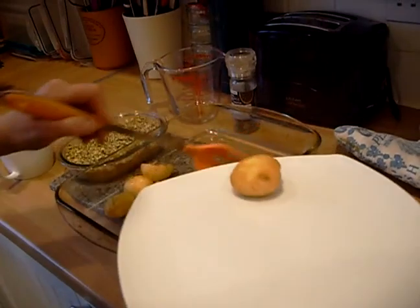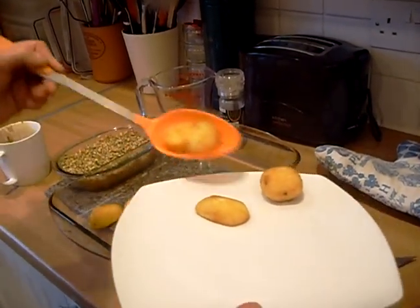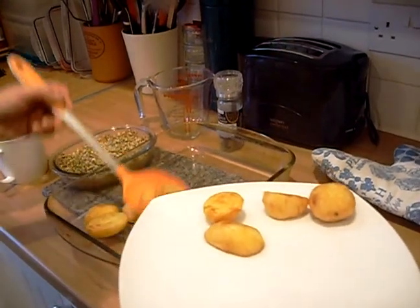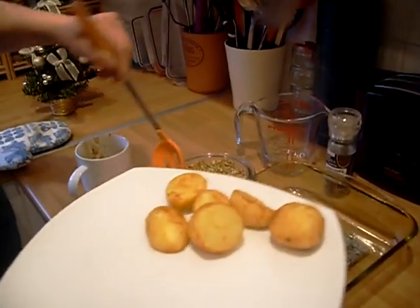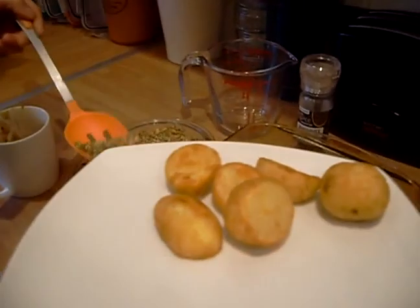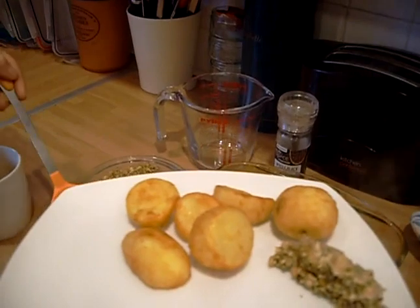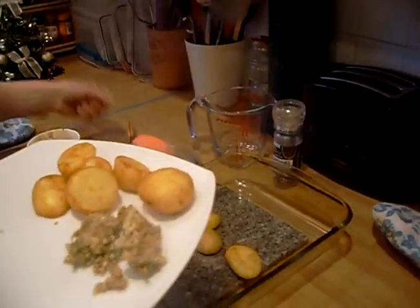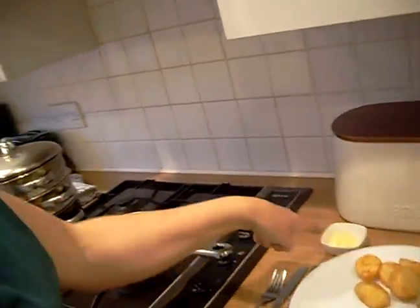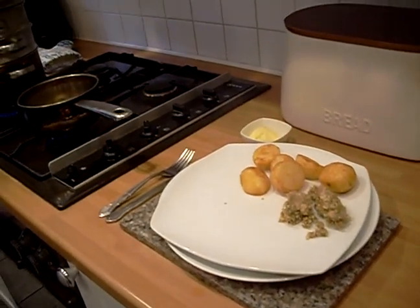We'll get a few of the potatoes on the plate. We'll get some stuffing out as well — a good deal of that. Then we're going to put some butter out in a dish as well so they can add their own butter and their own pepper, and then you can just serve.